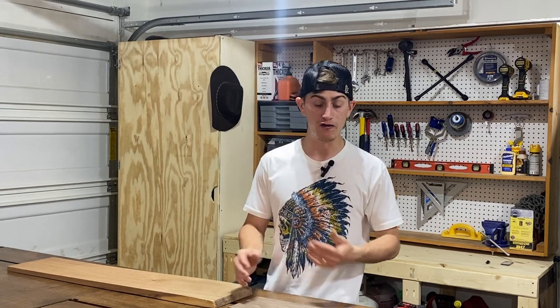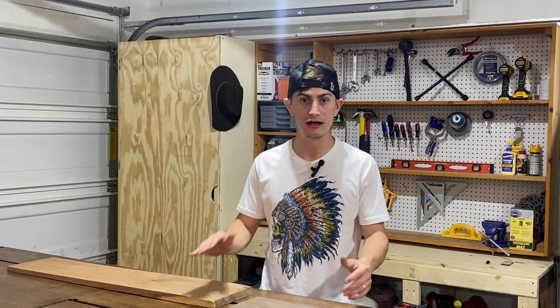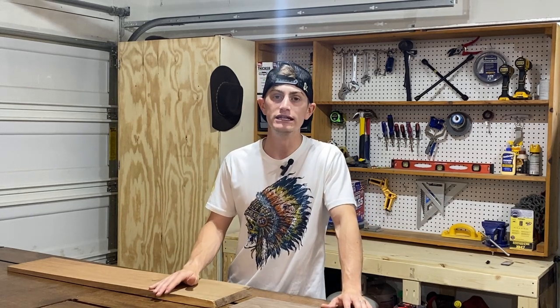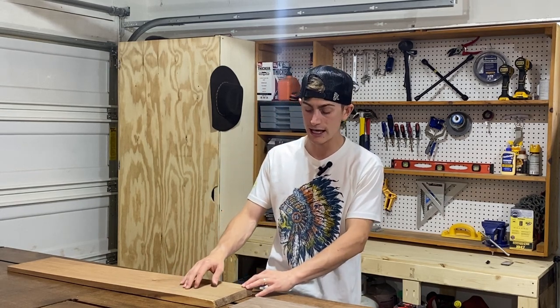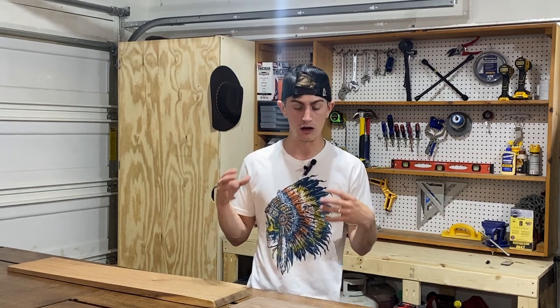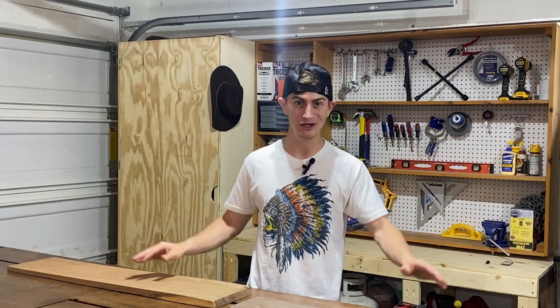The guy I'm buying from only sells four-four lumber, which is one inch thick. Fortunately, most of my stock needs to be three-quarter inch thick, so I can plane it down. However, the dresser legs need to be two and a quarter inch thick, so I'll need to take one-inch stock, cut pieces to equal widths, glue them together in a glue-up, and come out with a two and a quarter by two and a quarter by 33-inch dresser leg.